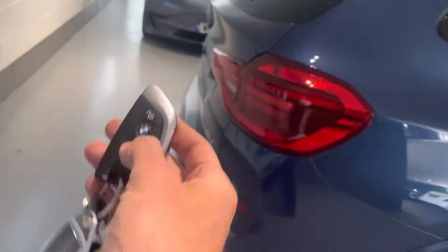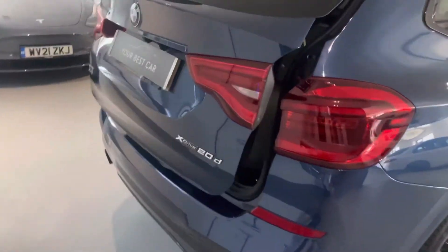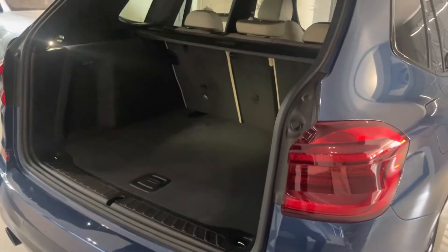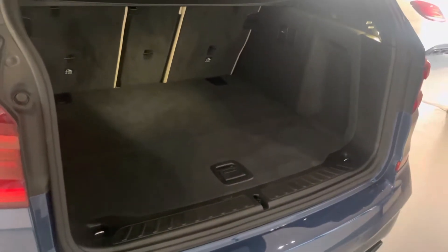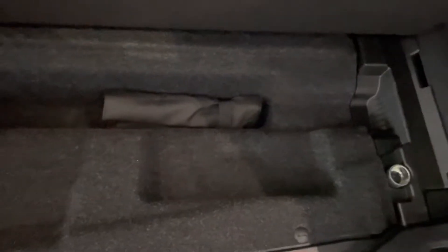Starting at the rear and working our way forward — it's got two keys, both full remotes. Press and hold the button and we can open the boot area. It's a nice big boot, probably slightly larger than some of its competitors — comparable to a Q5, certainly bigger than the Evoque if you're looking at that as an alternative. There's a bit of extra storage underneath with the locking wheel nut and the toolkit. You can actually take the tonneau cover — the roller blind — out and store it in this area underneath, which is quite clever.